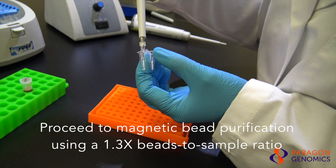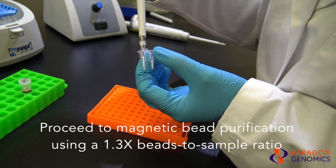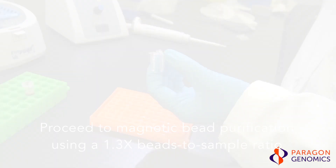The samples are now ready to be purified using CleanMag magnetic beads using a 1.3 times beads to sample ratio.